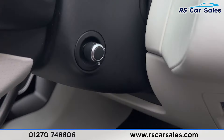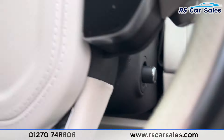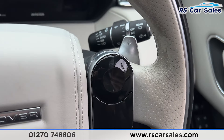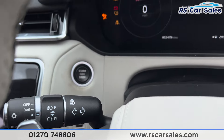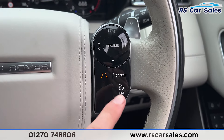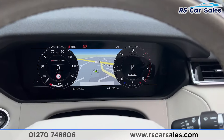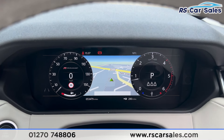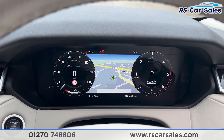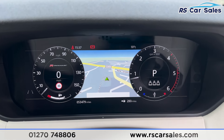Taking a seat inside, you'll find the multi-function steering wheel which is electrically adjustable. We've got the paddle shifters either side of the steering wheel. Put a foot on the brake, press the start button and the vehicle will start up. You'll find we have the lane-keeping assist and the speedometer with adaptive cruise control. You can see we are free from any warning lights on the digital dashboard.